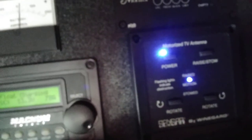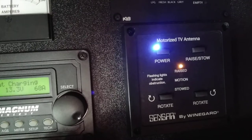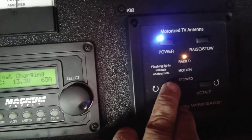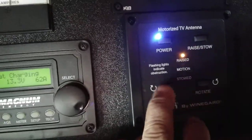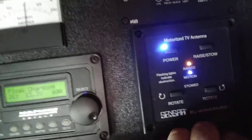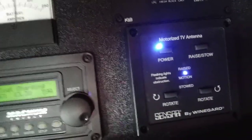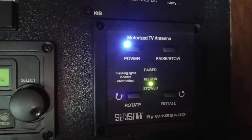TV antenna is up top. The antenna switch is down here — turn power on. To raise the antenna, press the button and it will raise, and the raised light comes on. You can rotate it left or right to get better signal. To put it away, press the button and it stows itself; the stowed light comes on.